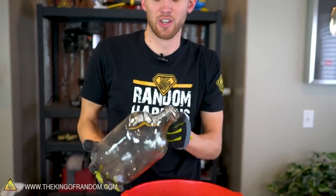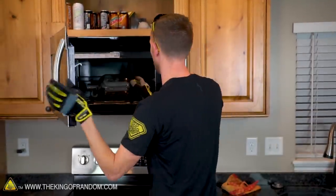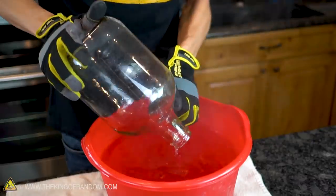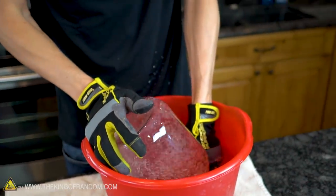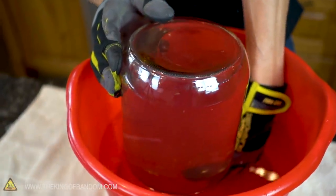Clearly, we need to act faster, so let's move our setup to the kitchen and try again there. Wow! That did a pretty good job of filling up with water right there. That was pretty incredible.